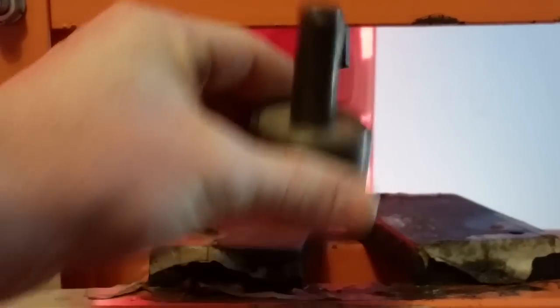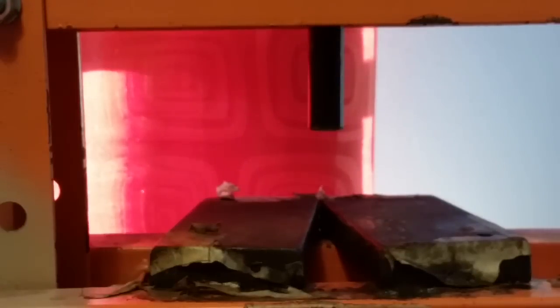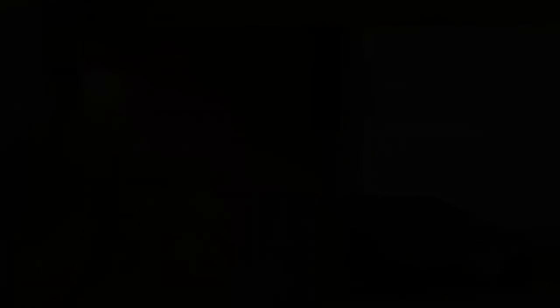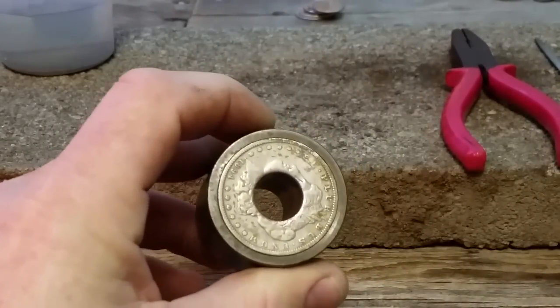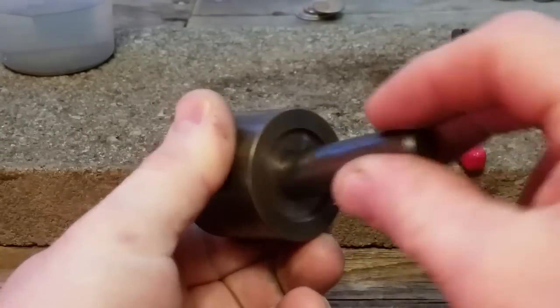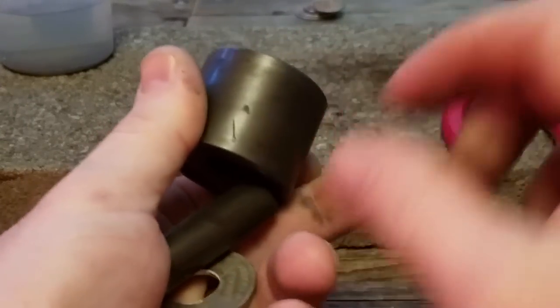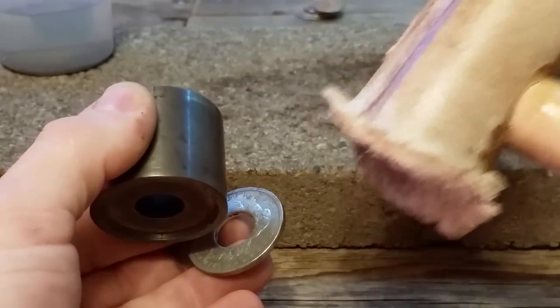Now the next step is to get that punch out of there. The punch is out, along with our scrap piece of silver, which we'll save. Some of these get kind of stuck in there if it's a good snug fit like it's supposed to be. All you do is take your punch, stick it back in the other way, and push it through. If it doesn't come out easy, use a little persuasion on the back side.